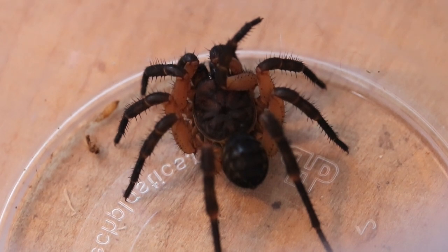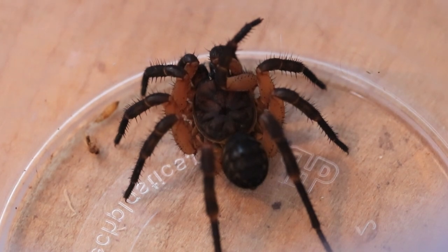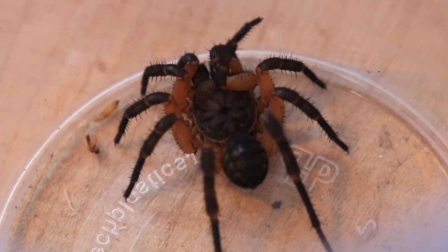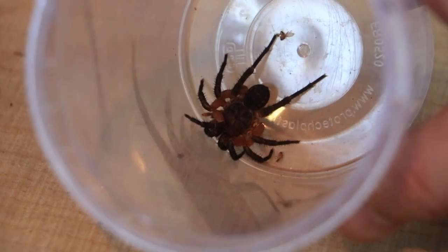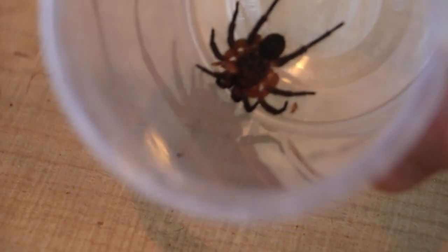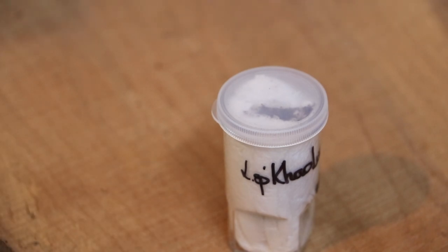So this is Ornatus — Lipistius ornatus from Thailand. I would have thought it should be a little bit bigger being a sub-adult; I've seen them bigger than this. But still a good, good spider. Look at that — and for number two.